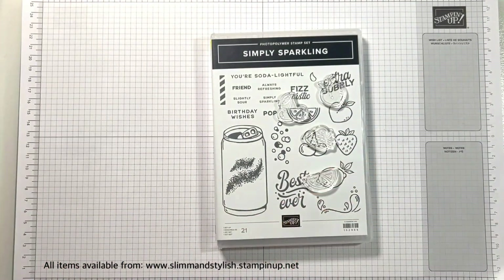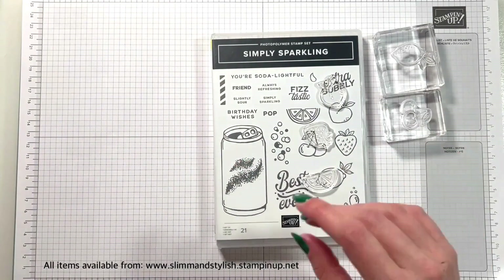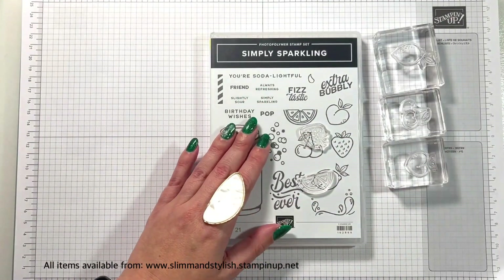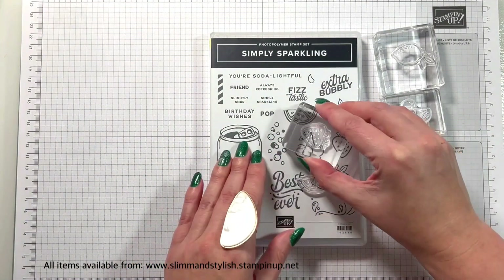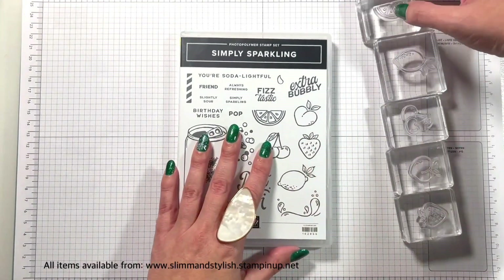I have a whole host of videos to bring to you using these. So if you've seen the start of this video before, don't worry, it will be a different card. I'm just using the same introduction for each one. So do skip to two minutes if you want to.